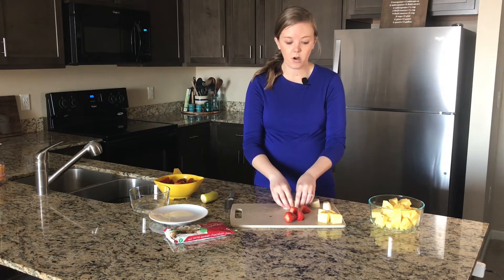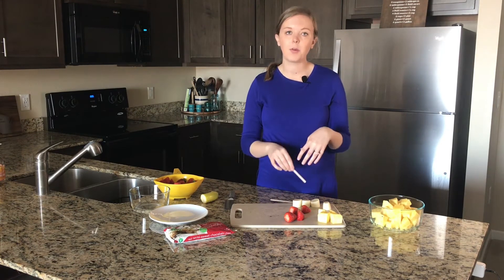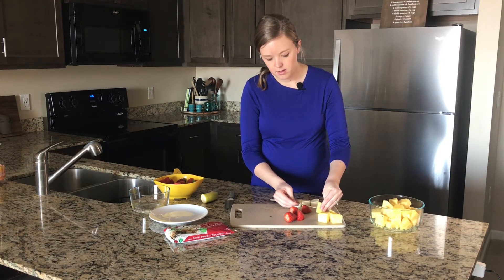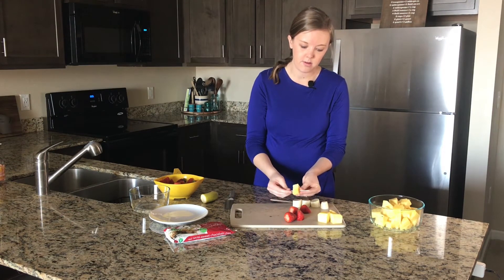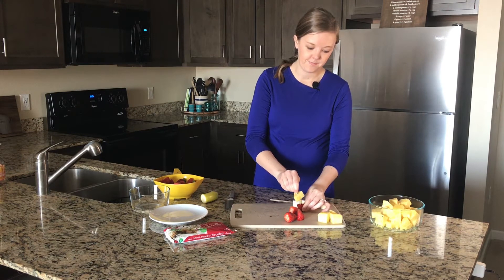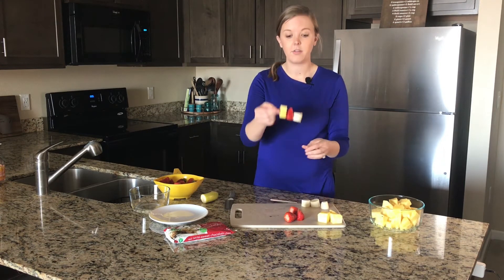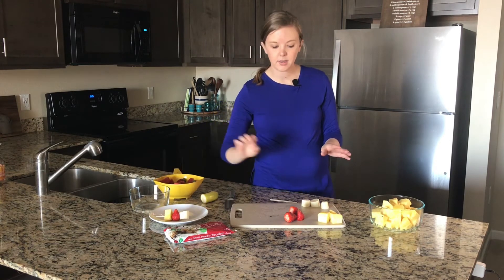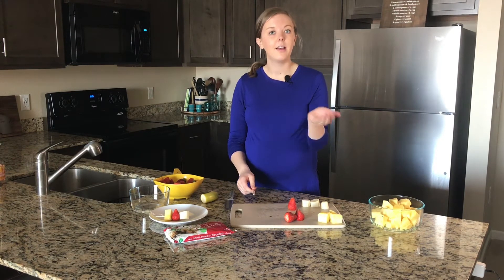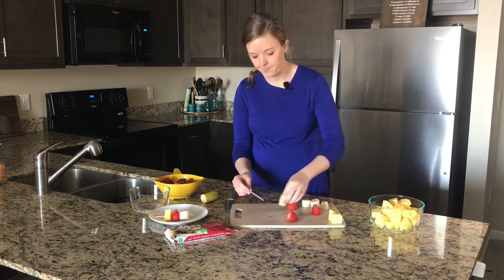Now we are going to put our fruit on a stick. I have some wooden craft sticks or popsicle sticks to use. You can put them in whatever order you like — I'm going to start with my pineapple and just carefully pierce it through. Our goal is to fit our pineapple, our banana, and our strawberry all on the same stick. Set them off on a plate. I'm going to do the same with my other three and then melt some chocolate so our banana split on a stick has some melted chocolate. You can also add nuts if you like.